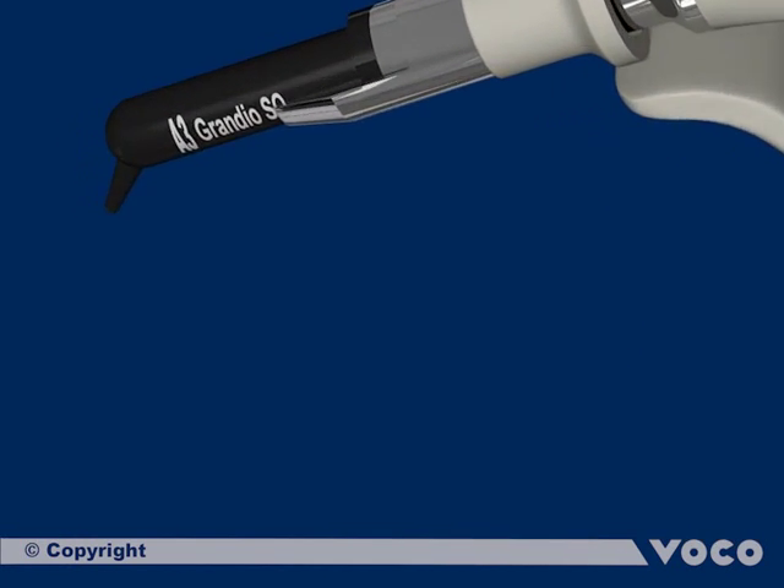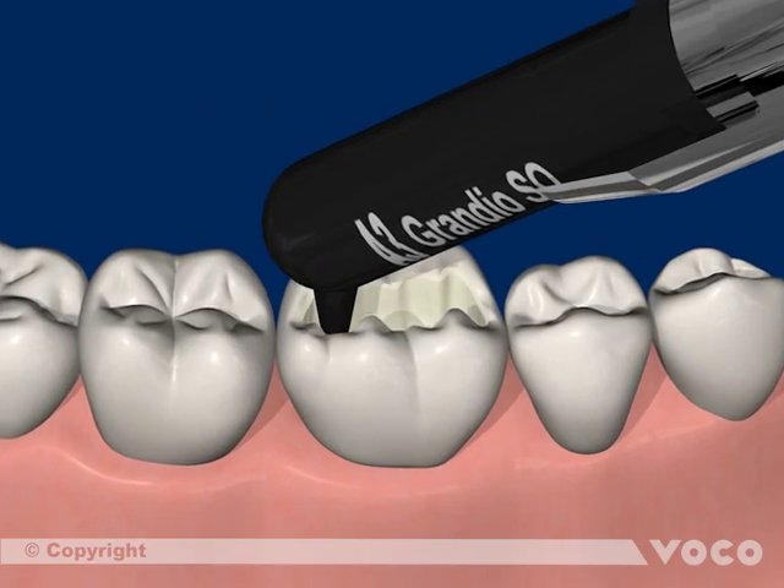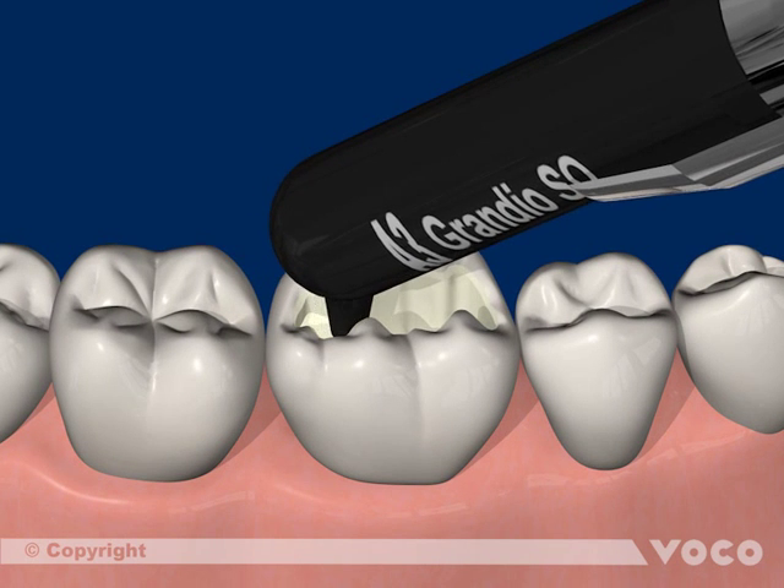The light curing composite Granioso is applied in increments and each of them is light cured for 20 seconds.